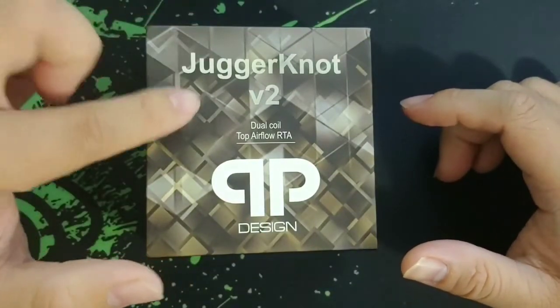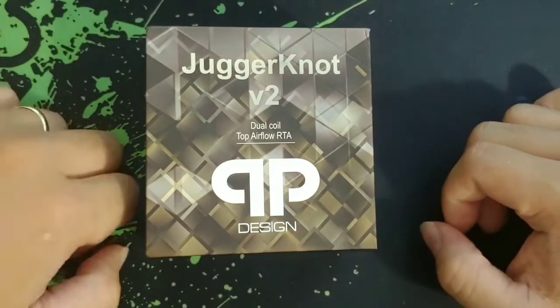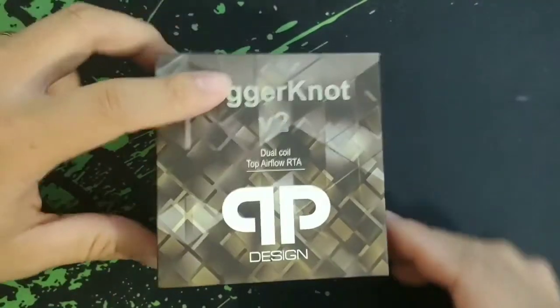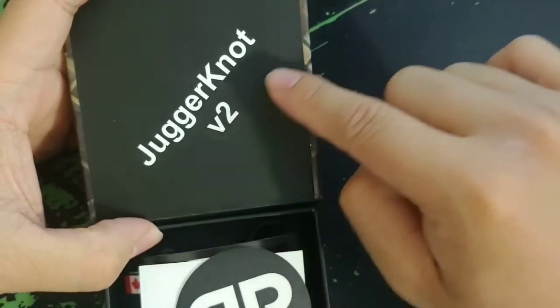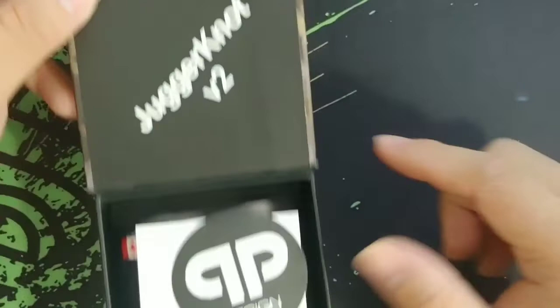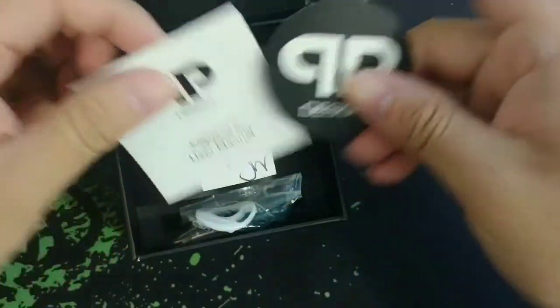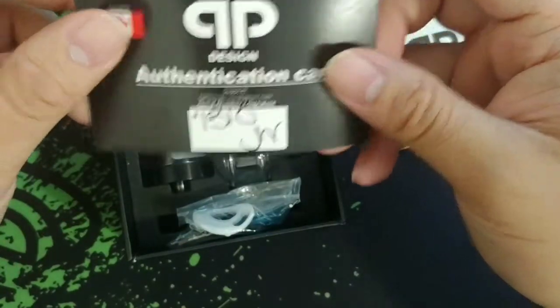Here is the packaging for the Juggernaut V2 Dual Coil Top Airflow RTA by QP Design. Inside the packaging you'll see a big writing that says Juggernaut V2, their signature, you've got your sticker, your user manual, and your authentication card.